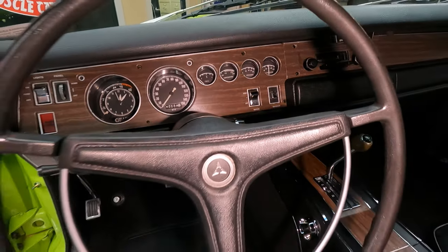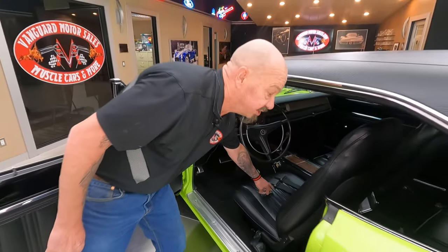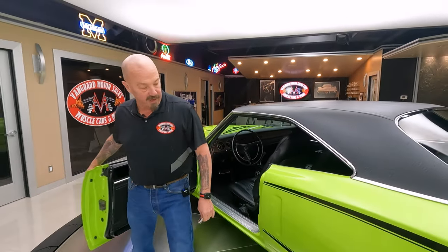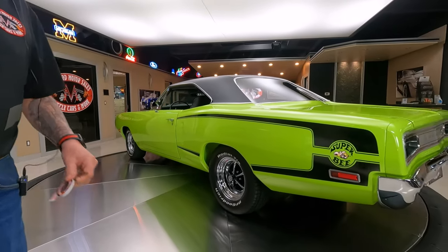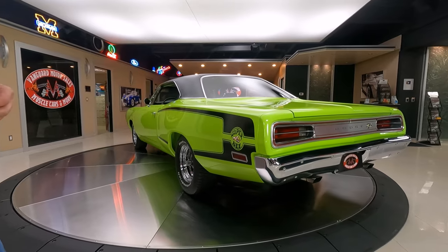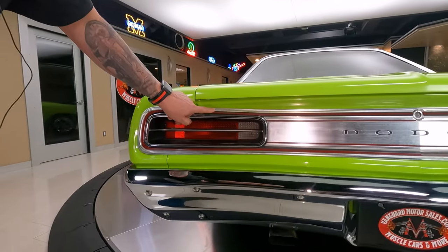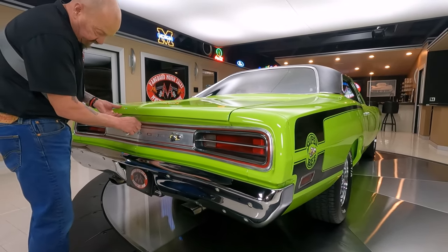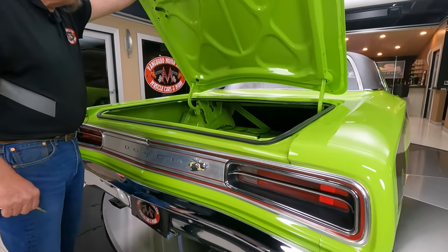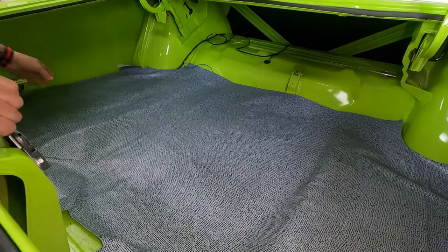And this car has been on the rotisserie so she is beautiful green on the bottom also. Frame's been tied. We've got Mr. Super Bee back here in the back also. All the chrome back here is looking sweet. It does look like the tail panel is original and it's in beautiful shape from 1970.